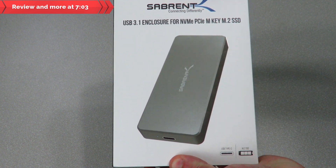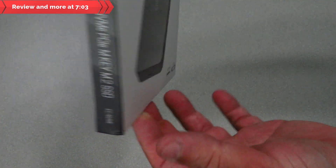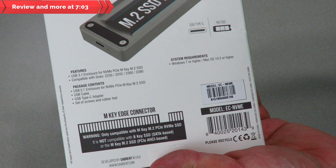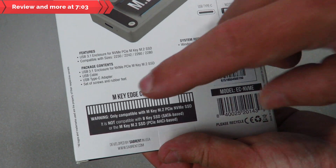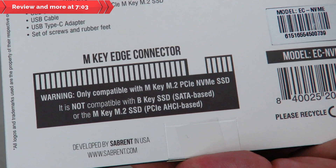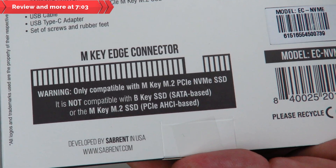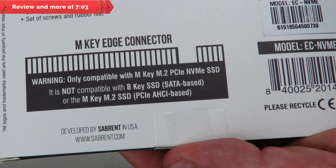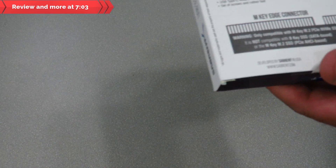You can see on the front of the box: USB 3.1 enclosure for NVMe, showing the enclosure itself, USB Type-C, M.2 SSD. The back goes over package contents, features, system requirements, and a big warning: this is only compatible with M-Key M.2 PCIe NVMe SSDs. It is not compatible with B-Key SSDs, SATA-based, or M-Key M.2 PCIe AHCI-based drives.